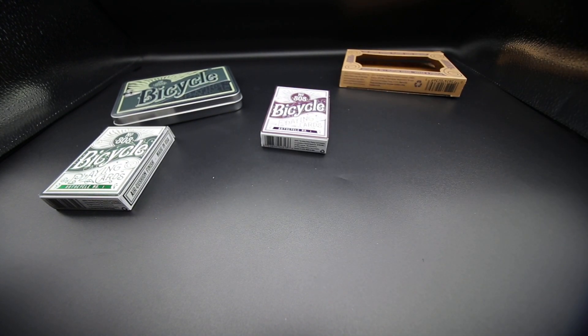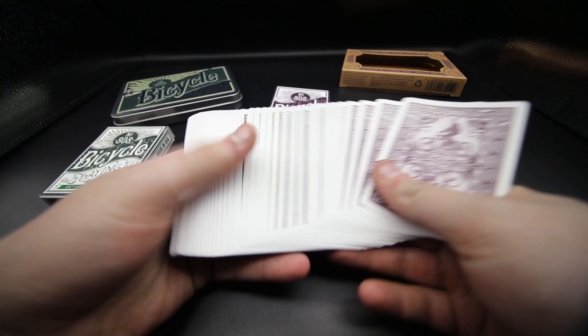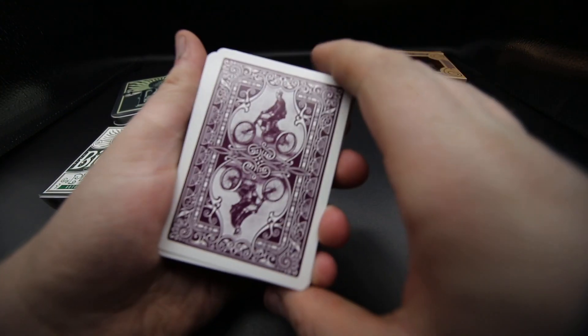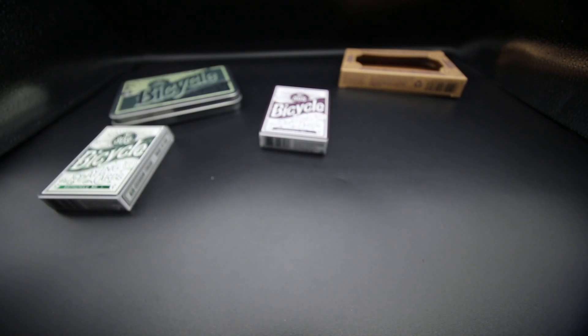I'll show you some of the cards. First off, this is the back design — it has a white border which was expected, and it looks really quite cool. The faces are quite standard; there's nothing too much to go over with those — you would have seen them before.